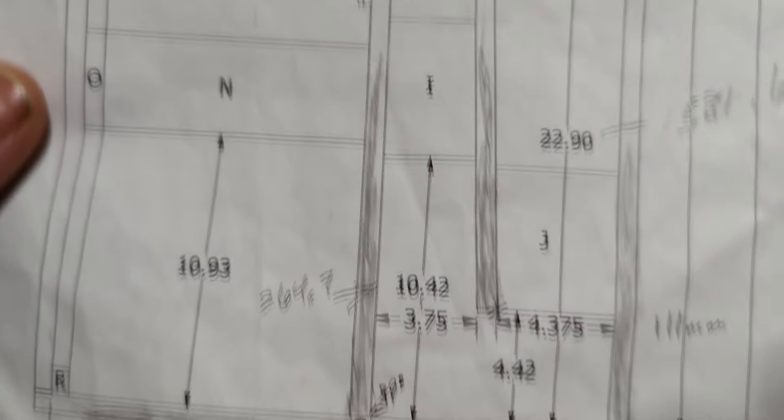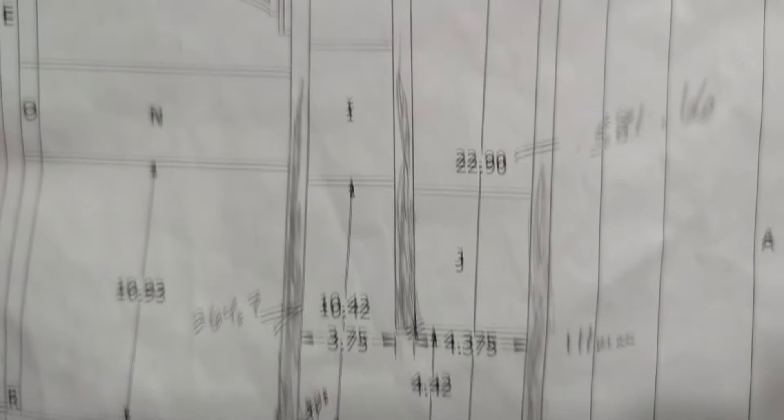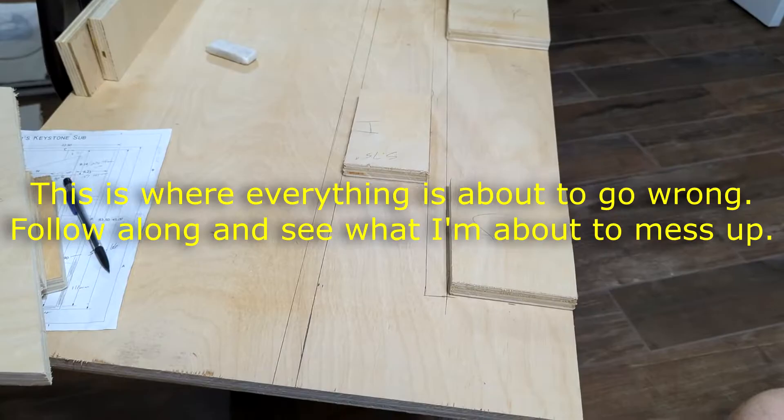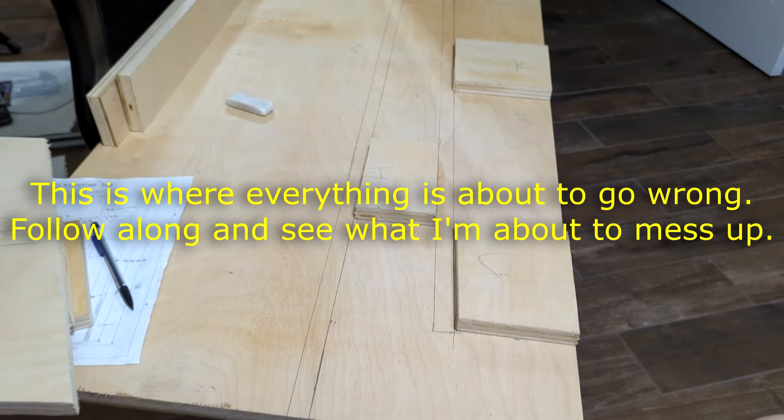I'm going to go ahead and draw all the rest of these pieces on this side board, then put some little pilot holes all the way through it so I can use this board as a template, so I know how to lay out the next board.